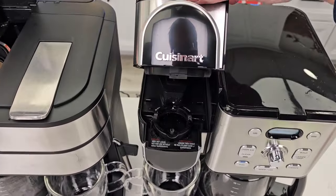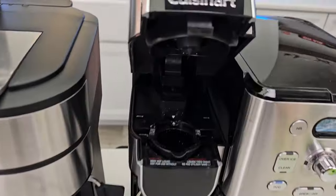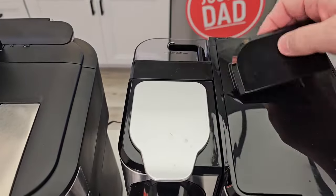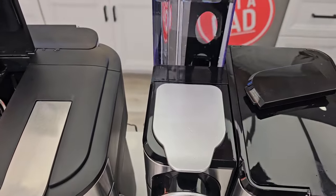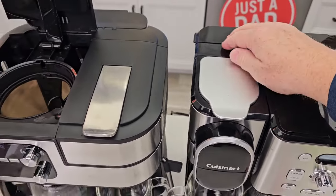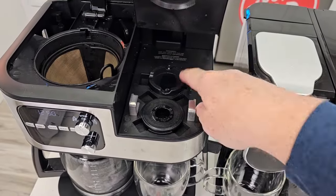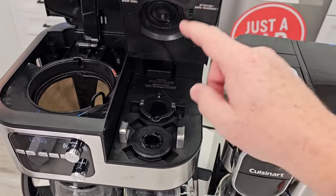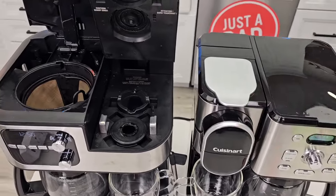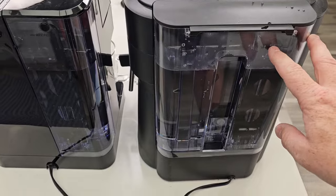Then we've got a single-serve side here. This is where you're going to put your K-cup — any standard K-cup, you're going to put it in there. It's going to pierce the top and the bottom, and we can brew a single-serve coffee. We've got a water reservoir in the back that is just for the single-serve side that we can fill up, and it also has a carbon water filter. On this one, this is where we can do an espresso pod and a K-cup. The 4-in-1 also has a water reservoir — it's a little bit bigger, and it's on the back.